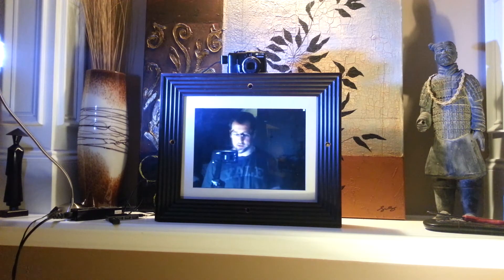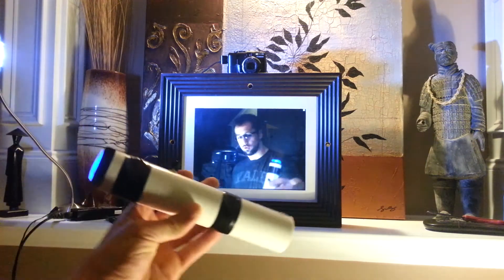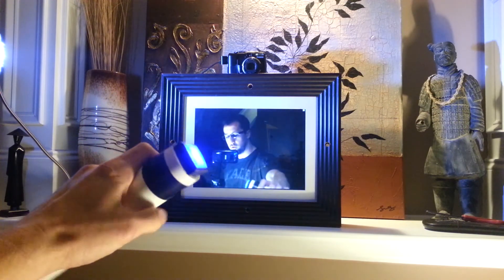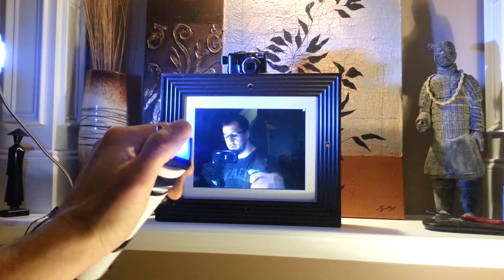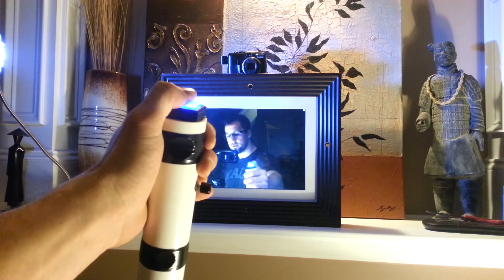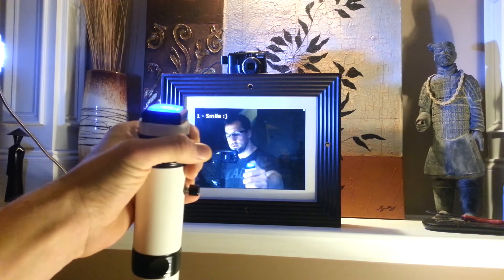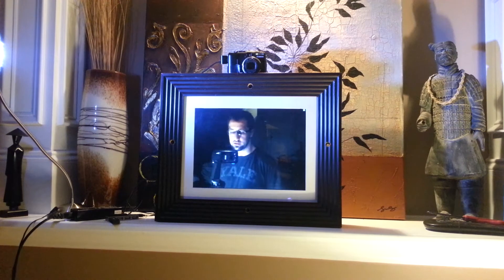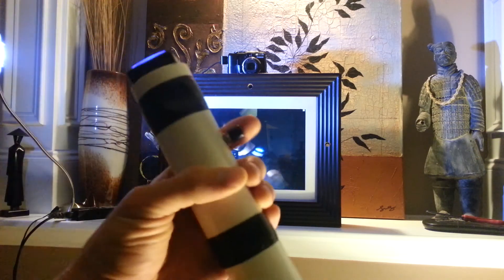The whole thing is controlled by a wireless two-button controller. The main button is an Adafruit button that takes the picture. When you click it, it focuses and takes a photo — it takes a couple of seconds for the camera to post the photo to the digital photo frame, and you can see the photo appear.